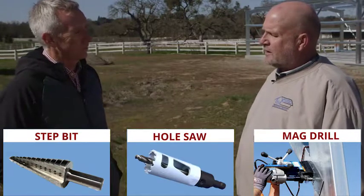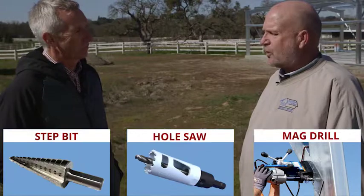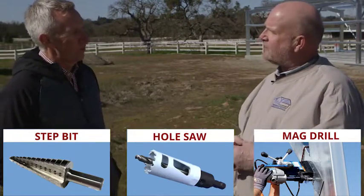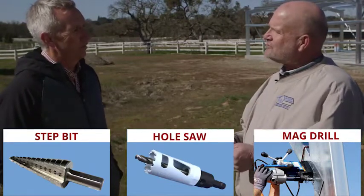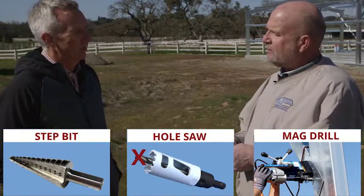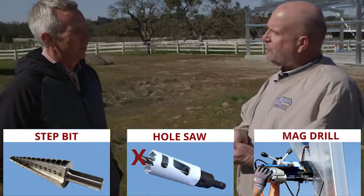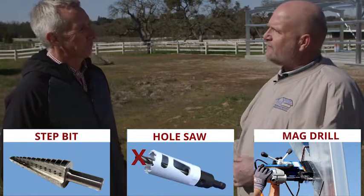It's inexpensive and it really works well. What we end up doing is we take a piece that already has a hole drilled in it and we use that as a template. We'll clamp that to the area that needs the hole, then take the drill bit out of the hole saw — so it's just the hole saw — put it into that template, and we can drill right through it. Very inexpensive, very fast.